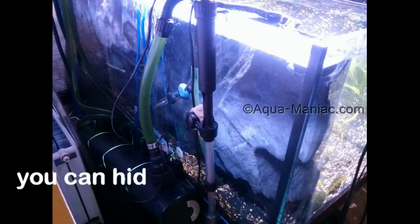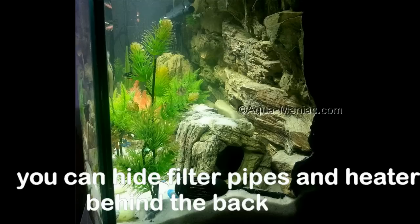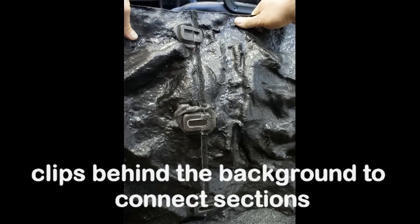Here's the setup of the filter so we can hide all the tubes behind the background. The inlet pipe can be hidden under the gravel and the outlets can be run over the top.